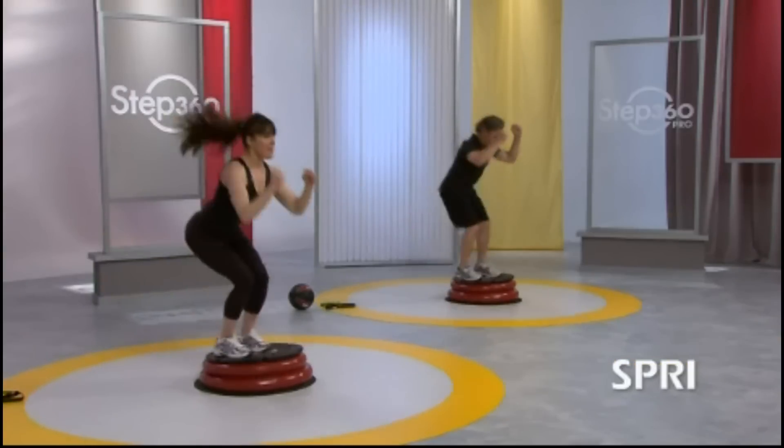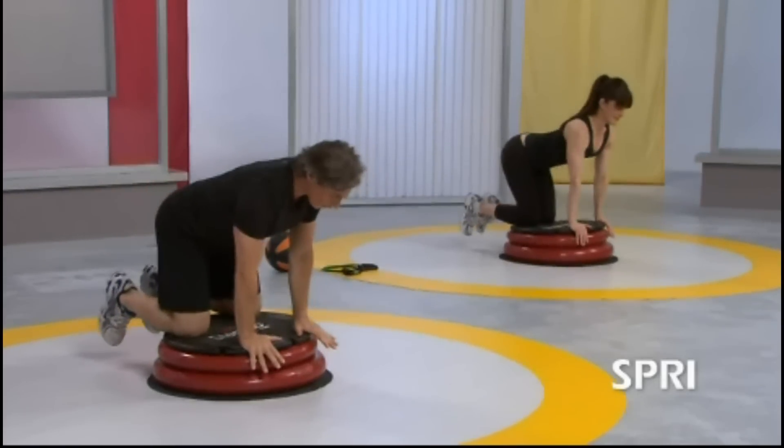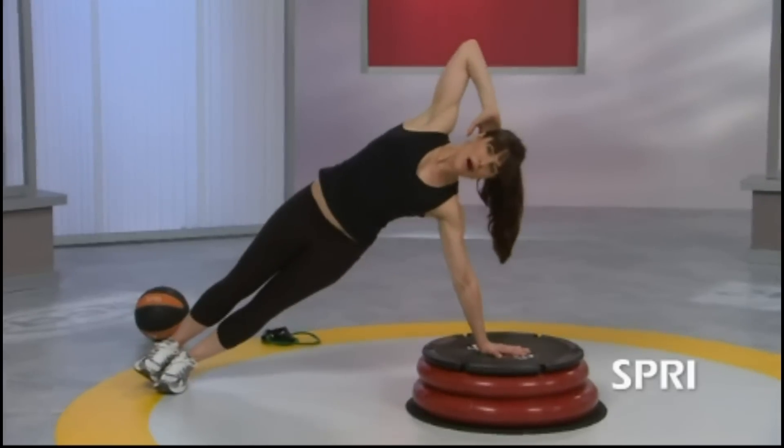Because of the rounded surface, I never feel like I'm going to fall over the edge. I feel like I can jump on this product, stand on this product, and feel secure and safe. As the cylinder works 360 degrees, that helps me stabilize. The Step 360 Pro by Spri gives you all the benefits of a step platform combined with the added challenge of a balance trainer device, all in one compact tool.